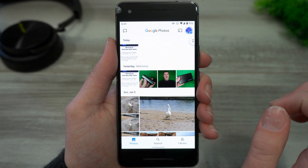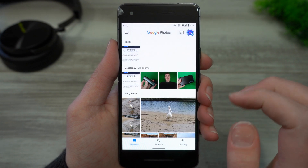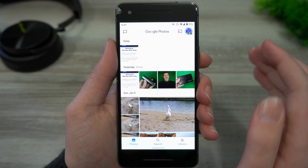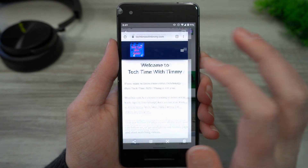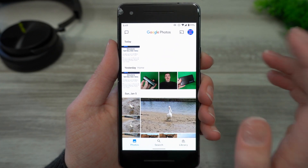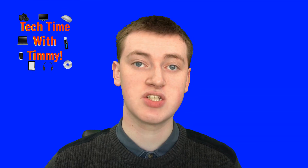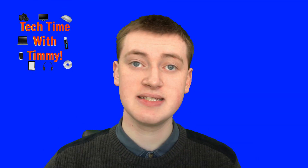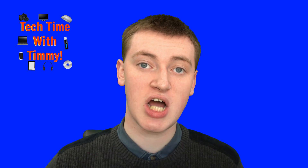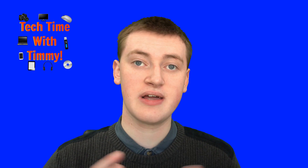So if you go back to your photos now, you'll see here's a screenshot that you took today. And even if you've taken screenshots in the past and wondered where they were, those will also be there as well. So now they're all showing up there, and they're also backing up to your Google Photos. And that's all there is to it — so now you can really easily and quickly take screenshots, and you'll be able to have them backing up to Google Photos and see them.